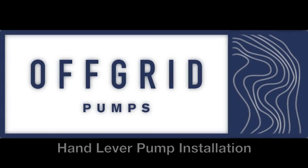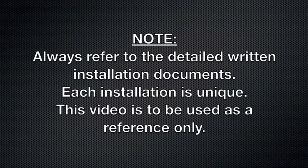Off Grid Pumps Hand Lever Pump Installation. A quick note before we get started: always refer to the detailed written installation documents as each installation is unique. This video is to be used as a reference only.